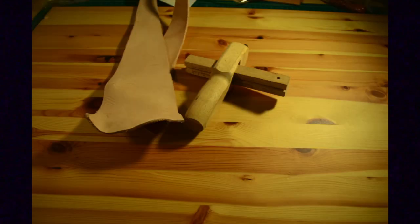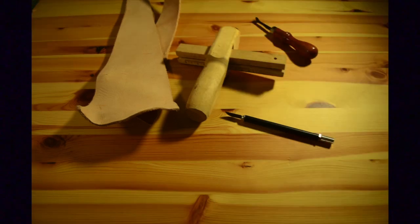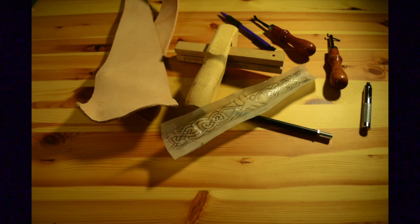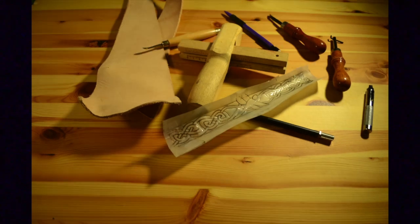You will need leather, a leather cutter, an exacto knife, an edge peddler, a groover, a hole punch, a pencil, some vellum or tracing paper, and a stylet.